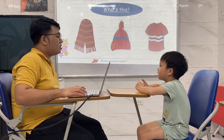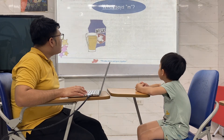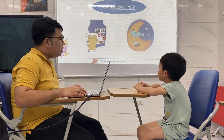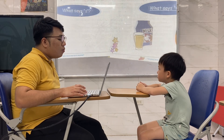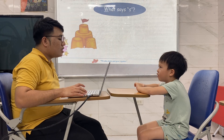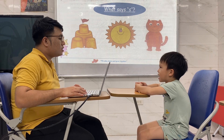What's this? It's a t-shirt. What does it say? Milk. Sun.